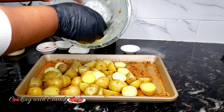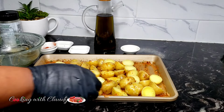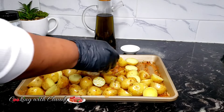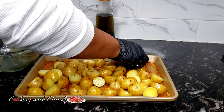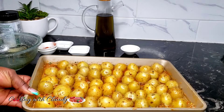Now go ahead and add in the potatoes. You want to turn the cut side facing down. This is how the potatoes are supposed to be looking before they go into the oven.